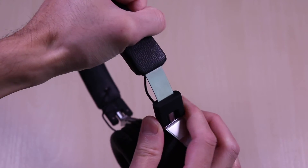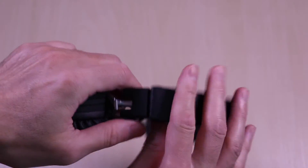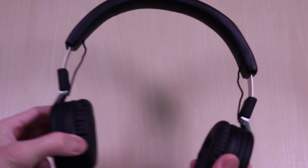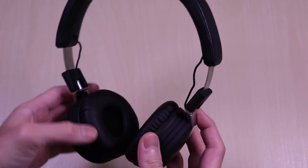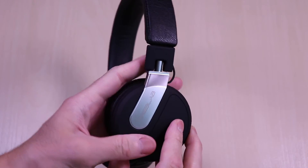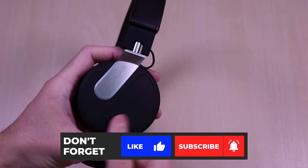You get a good amount of travel on each side and it clicks into each adjustment level as you pull it up and down. It's also very flexible so this should have no issues fitting a wide range of head sizes. On the outer face of the headphones, you can see the Treblab branding and it also has a grippy, matte finish to it.